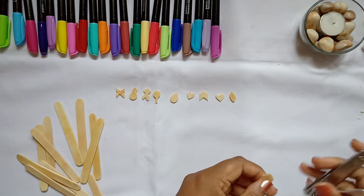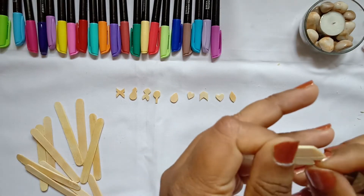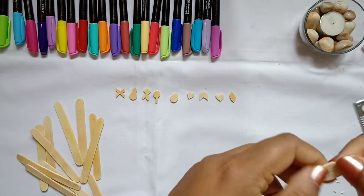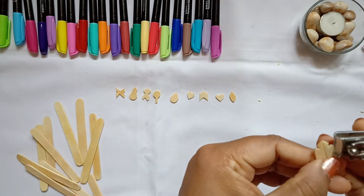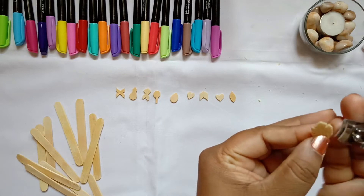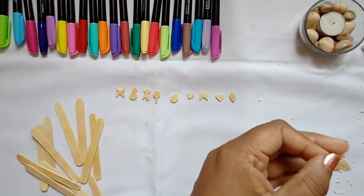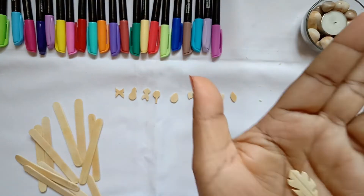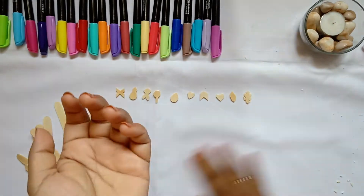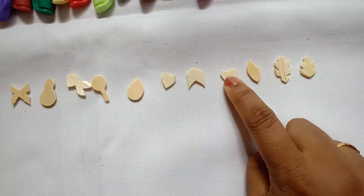Now I am creating a leaf — just create a little bigger drop shape or a two-edged one, and cut on the sides in small V shapes. Cut small V shapes along the sides and you will get a nice wavy leaf. So this is how I have created some cute shapes out of the popsicles to use as charms.